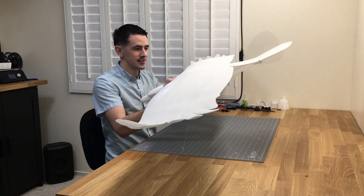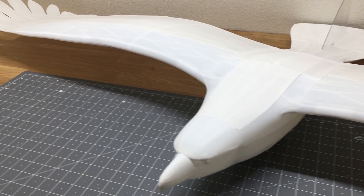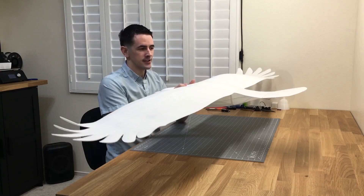This thing looks awesome — the plane print eagle. I can't wait to get this out and fly it. But before we fly it, we're going to actually paint this. My wife is actually going to paint this, so I'll hand this over to her.